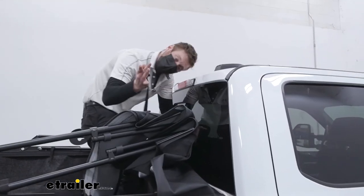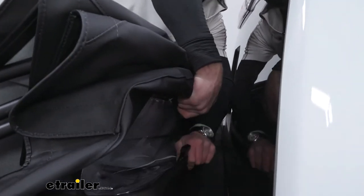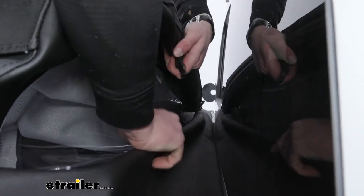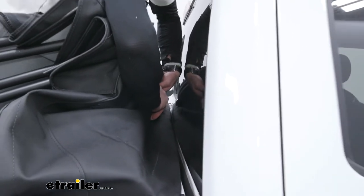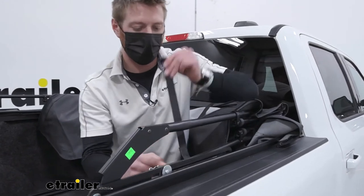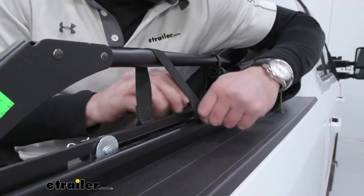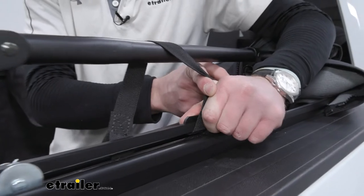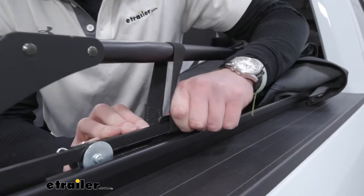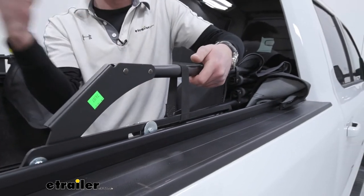We also have little straps that wrap around and clip in right here — it's pretty tight, which is good. Just click that in. For the last strap, you wrap it around, put it into the slot, and I found it best to go down and get it facing up on the other side. Slide it in — she's locked into place — and that's just a little added protection. We have one of these on both sides.